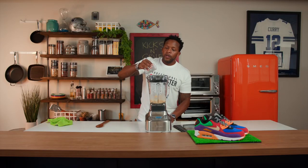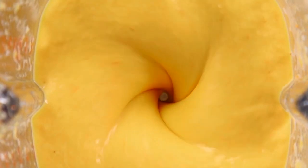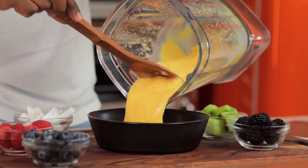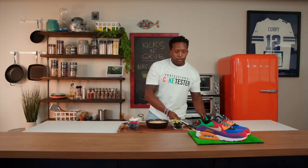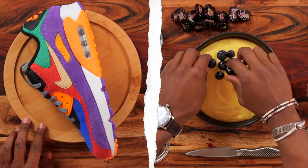Pour in some more liquid if needed, then add it to our smoothie bowl. Beautiful — the smoothie bowl base is already complete. Now we're just going to add the toppings, and the toppings should correspond to the colors on the shoe. For the blue, I've got some really vibrant blueberries.